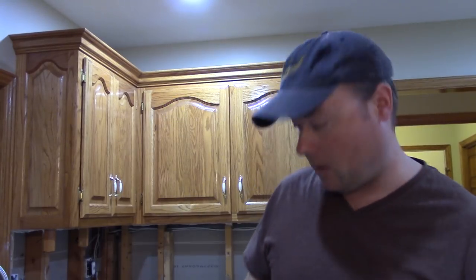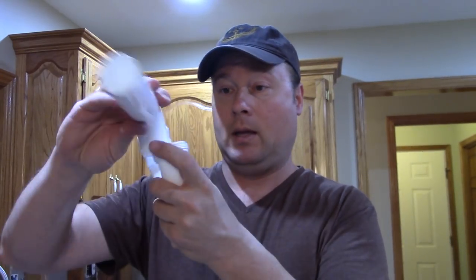This P-trap package comes with two slip nuts and washers, but a lot of times you're short by one. You've got one for up here and one here, but for the piece going into the wall they kind of expect you to have a nut built into that. The nut going into the fitting — the pipe that goes in the wall or the floor — you don't have that nut with this package. So if you're trying to do everything new and clean, get yourself an extra nut for that.